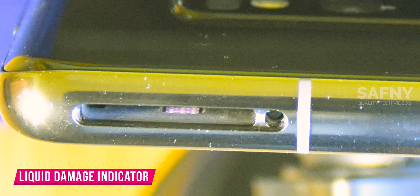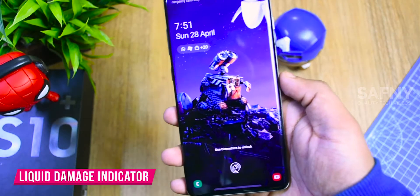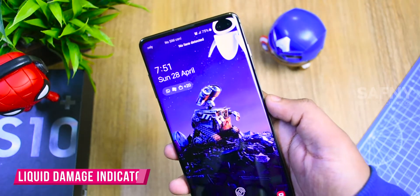There is also one more damage indicator placed somewhere around the bottom of the device, and we can see it without a teardown. These are the two weak points of the Samsung Galaxy S10 where water can get inside.